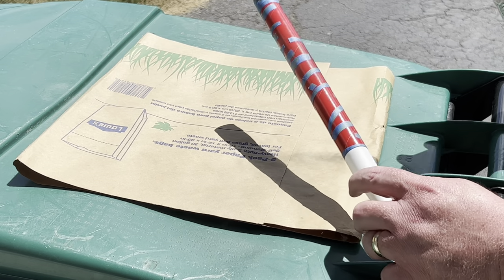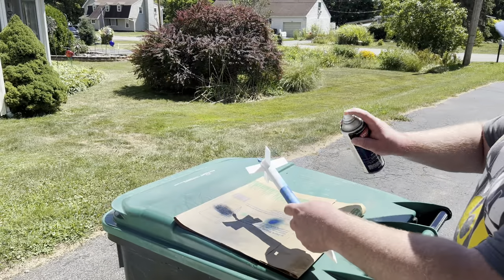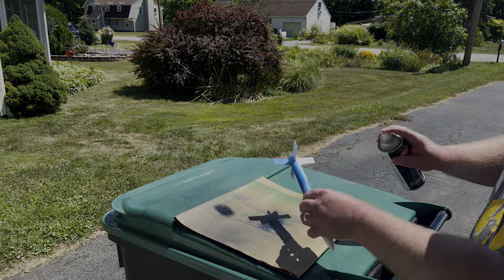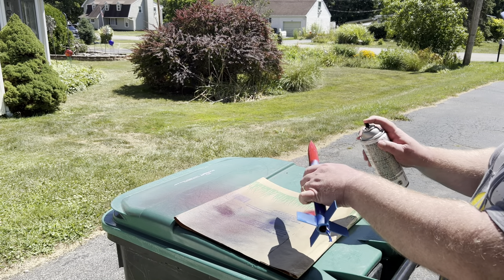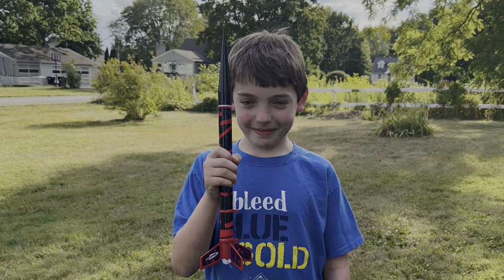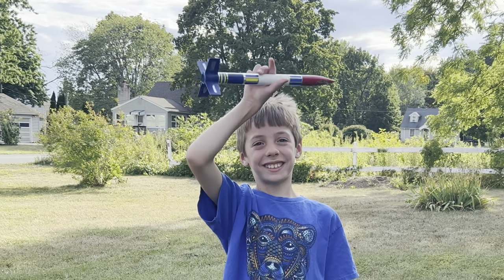What are you guys thinking for colors? Blue? Red, white, and blue. Ready for launch, Michael? Yep. My son's rockets are ready, and so is an old rocket of mine that I have from 30-plus years ago.